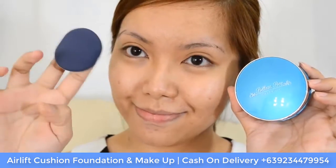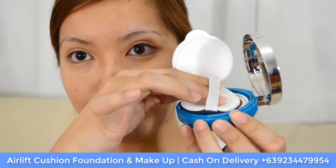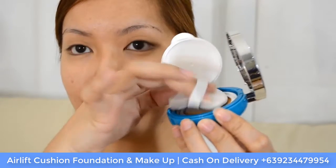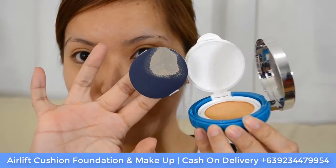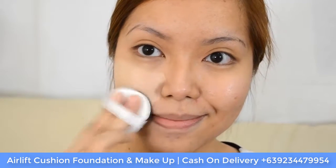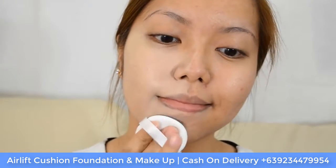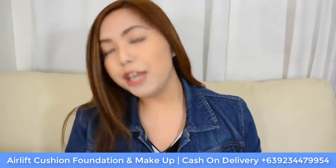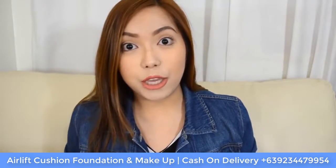Now let's move on to the application. All you need to do is pick up your sponge, open the product, and dip your sponge into the cushion — you will be able to pick up an ample amount of product to put on your skin. I use a padding motion to apply the Air Lift Cushion Foundation onto my skin to get the coverage I really need. I have dark acne marks on my skin, and what I like is that you can pat the product onto those areas and eventually get the coverage that you want.